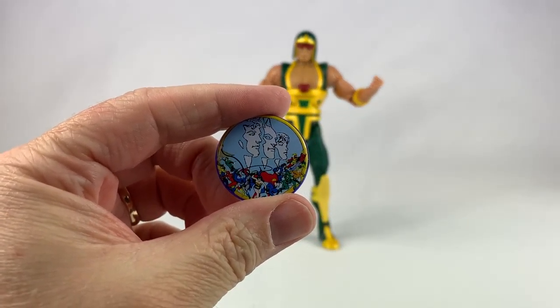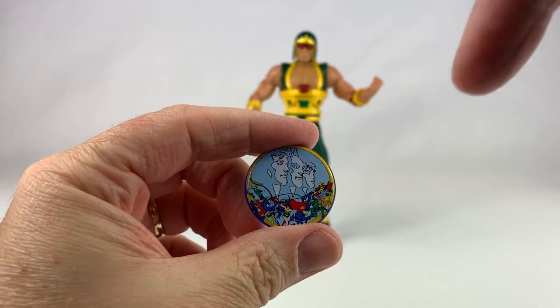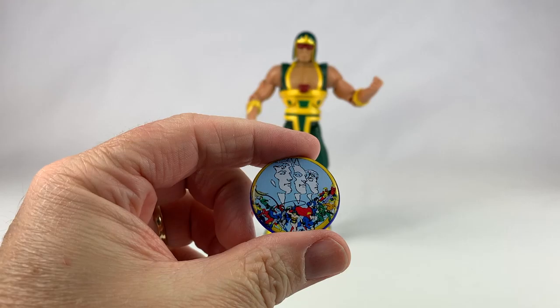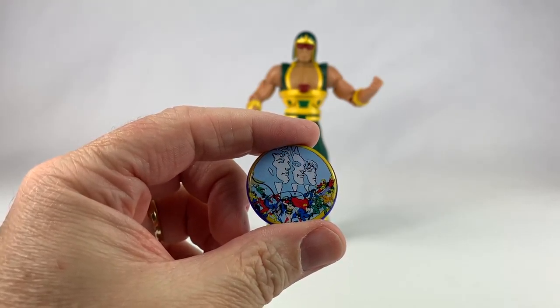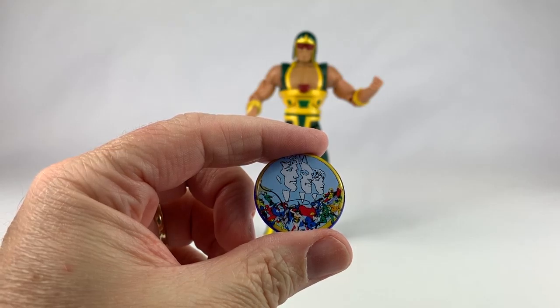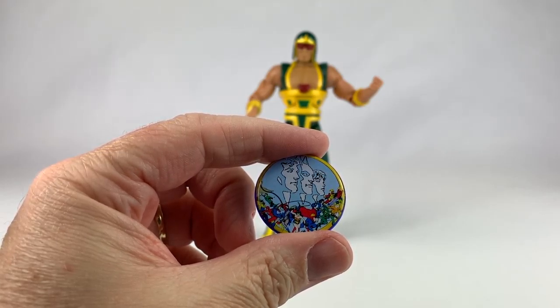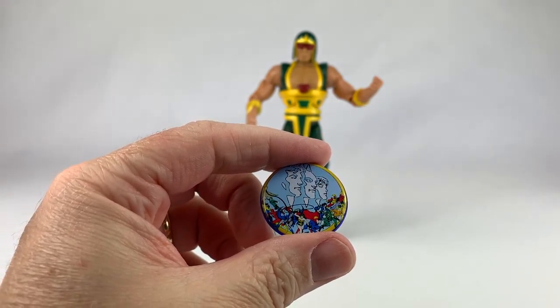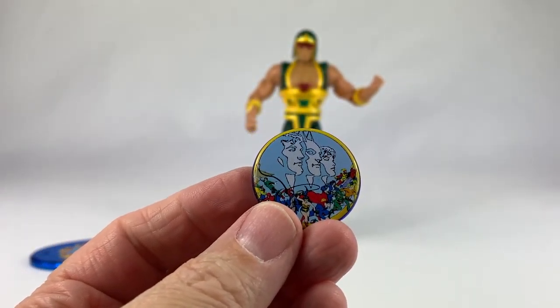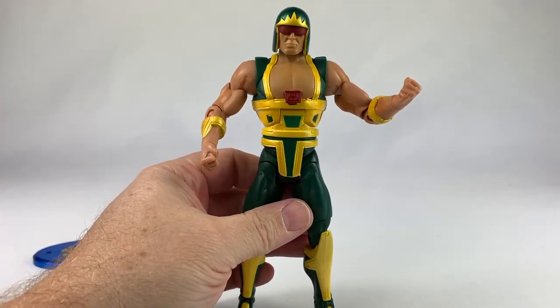He also comes with this pin. It has, like, the Trinity on top and then the whole Justice League of America around the bottom. So that looks like some maybe late 70s, early 80s artwork. Can't really tell who that is — kind of small — but pretty cool artwork. Can't complain about a button either.